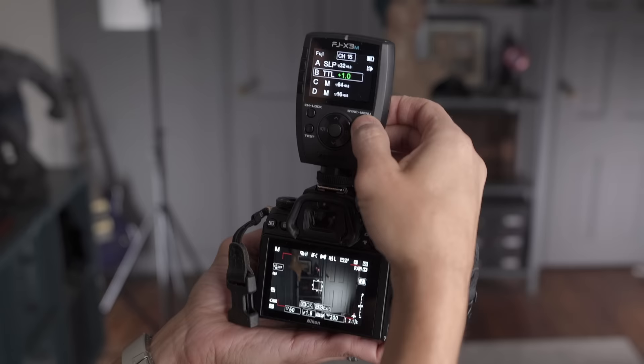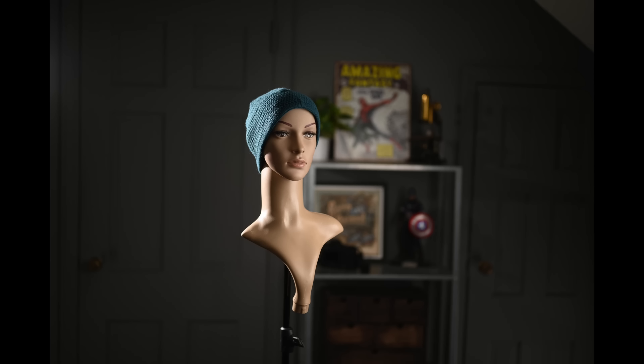I can take the same trigger and put it on the Nikon Z62 — great if you have a second shooter with a different brand, or you're a teacher showing people who have different cameras. It's not automatic; I have to tell it that this is a Nikon. If I want to shoot manual at 1/32 power — very cool, it works.